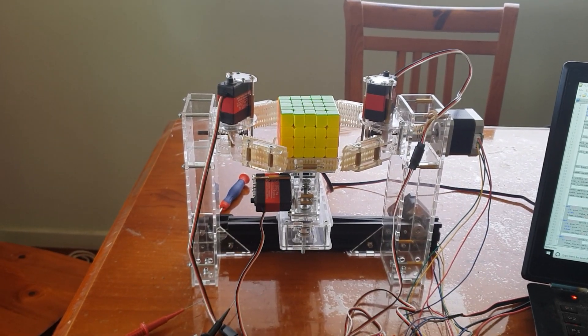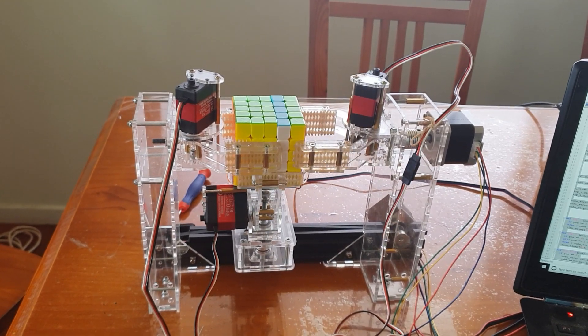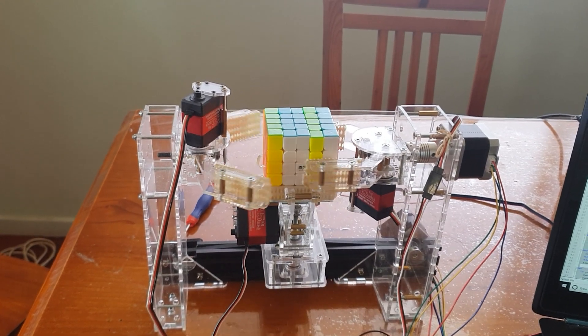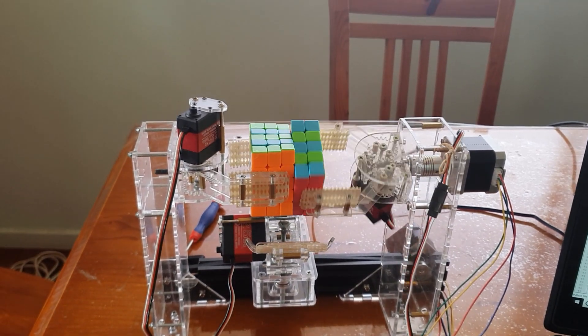I've had a little bit of time to work on the mechanics of my cube solving robot. I seem to get everything down quite nicely now — I can turn any row on any face. I'm doing the checkers pattern because it involves turning every single row of every single face.